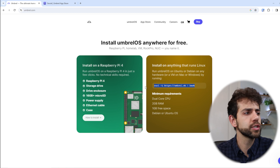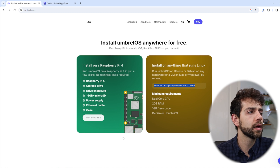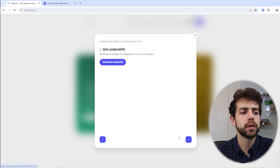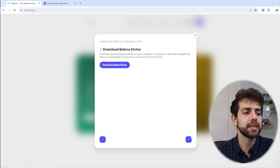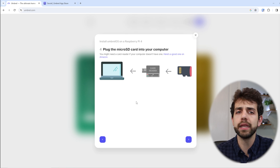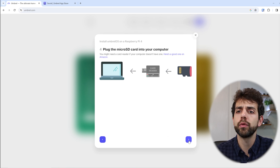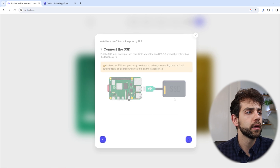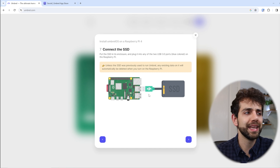Once you have your system ready, you can install Umbrel OS. For the Raspberry Pi, you go to the install page, download Balena Etcher, install it, connect your SD card to your computer, run Balena Etcher, flash the image for your Raspberry Pi, then connect all your devices.